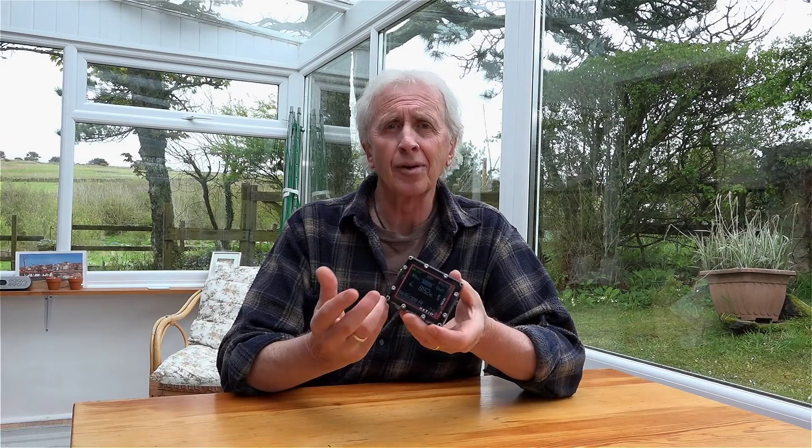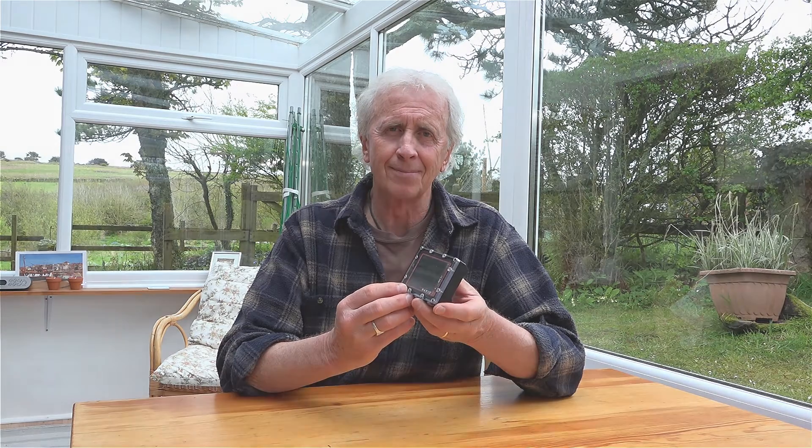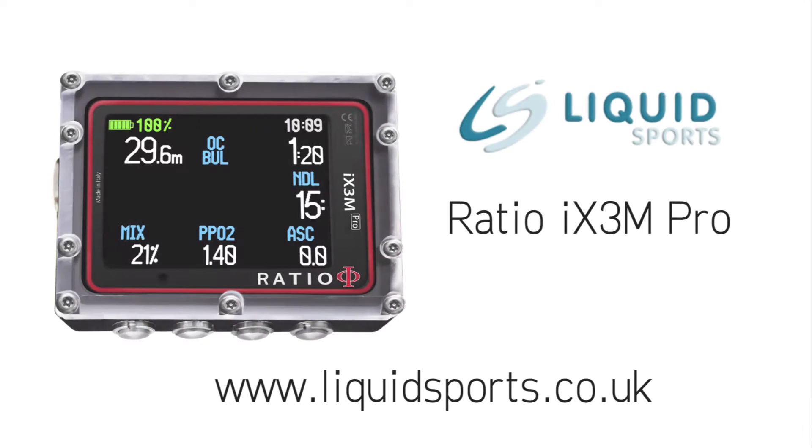Great computer, the Ratio iX3M Pro. Thank you.